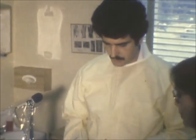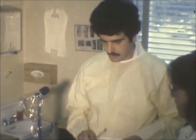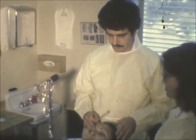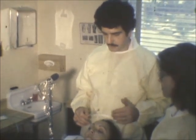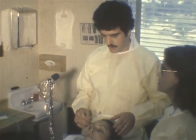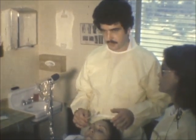The first part of the procedure, we're going to put a light acid on the face called trichloroacetic, which will help in the blending process with the dermabrasion and yield a smooth surface.